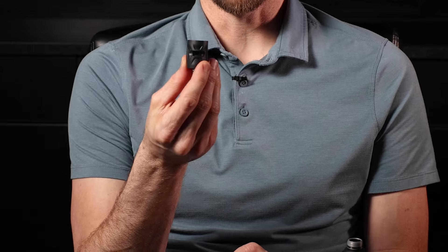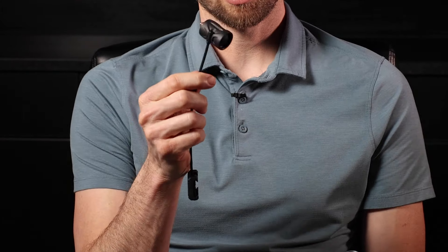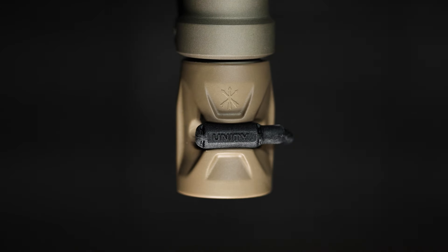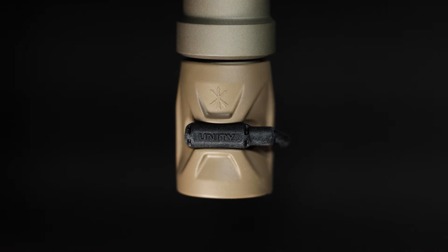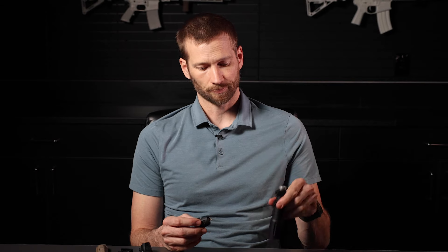Gas Cap includes a full clicky push button on the back as an override, and a Link port which allows you to connect your Link switch into Gas Cap seamlessly. Link provides near zero loss throughput for today's high power lights like the Mod Light.